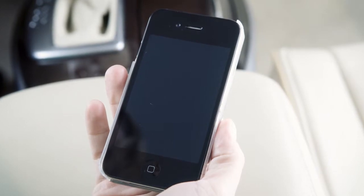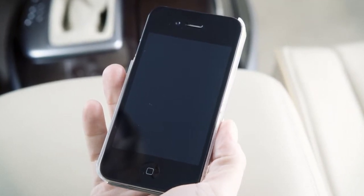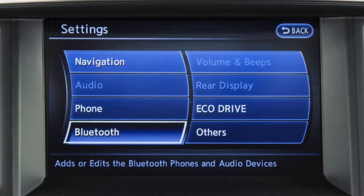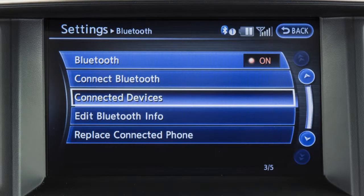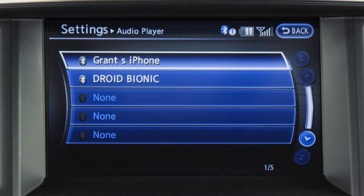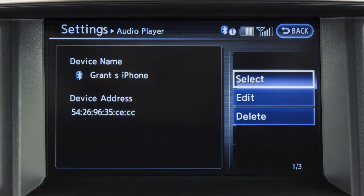If the desired Bluetooth audio player is already paired as a phone, press the setting button on the control panel, touch Bluetooth on the display screen, then connected devices, and then audio player. Select your already paired phone as an audio player by touching its name on the screen.